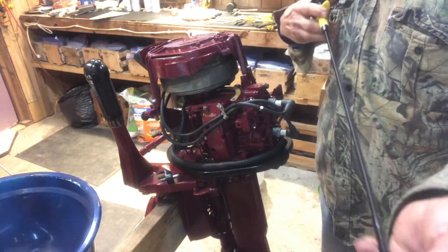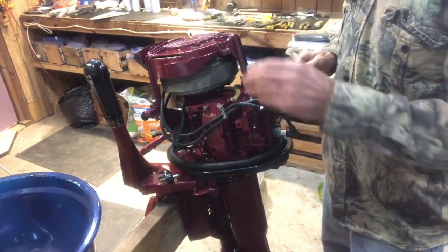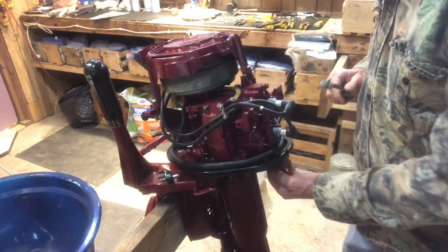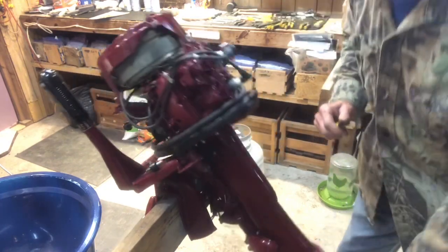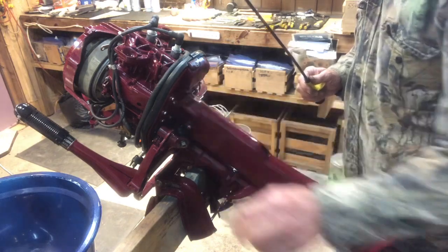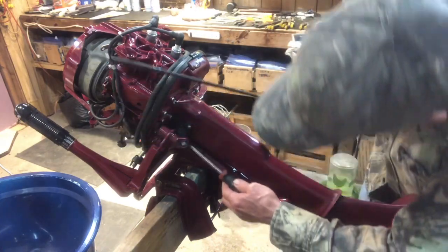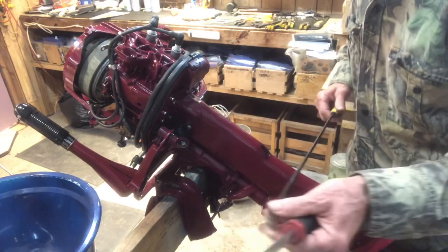In this case I'm using it for the hard-to-reach bolts on restore number 77 — it's a 1958 seven-and-a-half. There are six bolts underneath that hold the power head in place, and four of them are easy to get to with a screwdriver. There are two of them, one on each side, that are hard to get to.